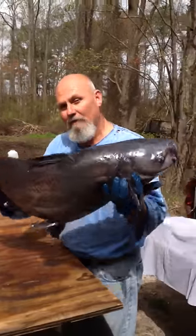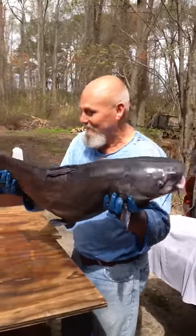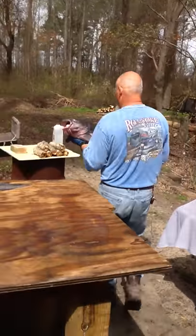Catfish — you got to have a big old nice catfish to clean. So I'm going to show you guys how to clean a catfish.